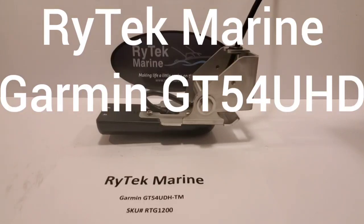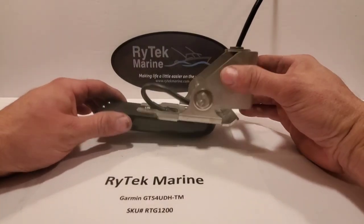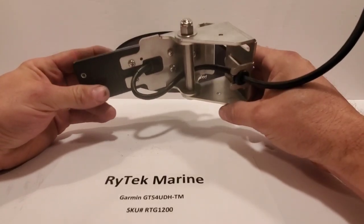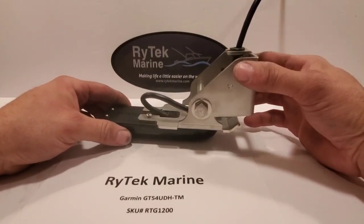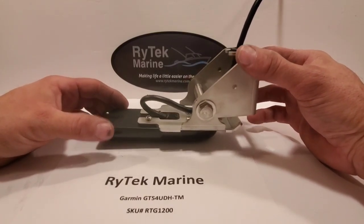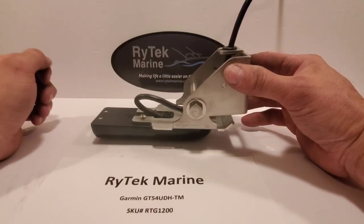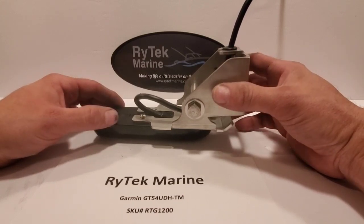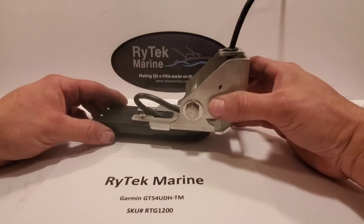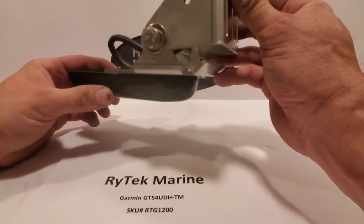Hey guys, Ryan here, RyTech Marine again. I just wanted to show you tonight my new transducer mount for the Garmin GT54 UDH TM. Same basic design as what my Lowrance guys have been loving for a long time now — same great features and a few features only on this one. Basically it's a transducer mount that will allow you to run really decently at speed, it's heavy-duty, it's not plastic like the stock mount, and it gets the transducer nice and low into the water.